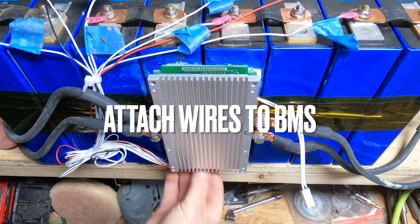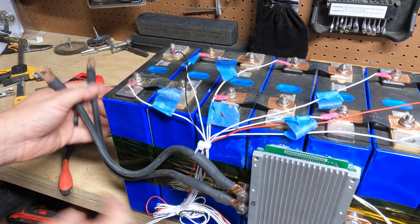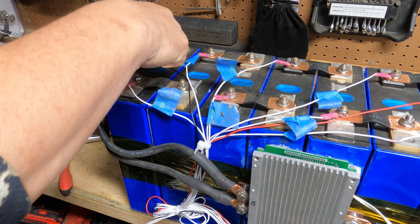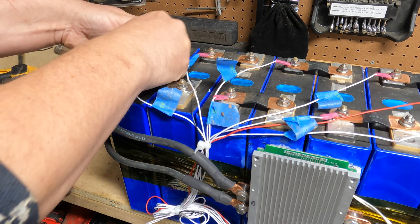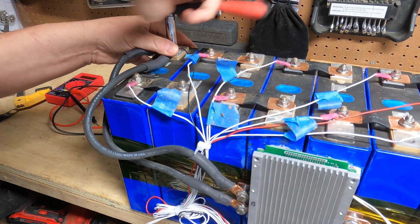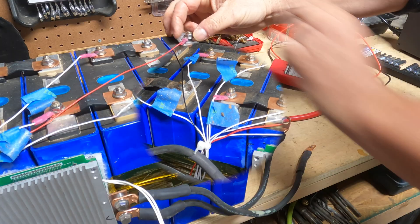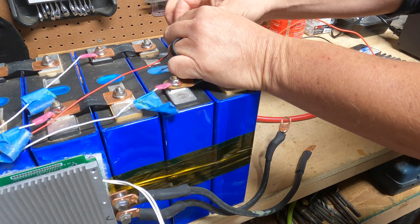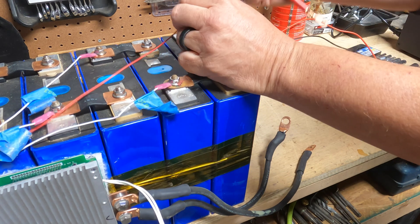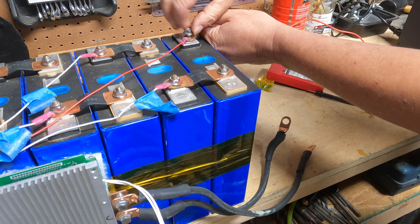Now that we know our wiring harness is good, we can go ahead and attach it. The final step is to take the B-side wire and attach it to our battery — it goes on the same terminal as the black wire because this is our negative. Put the big wires on first, then tighten this down. Make sure you don't over-torque — follow the torque instructions on the battery. Our final step is to attach the positive wire out.